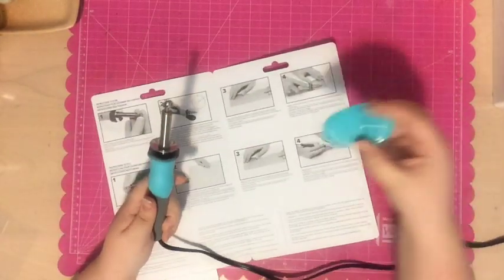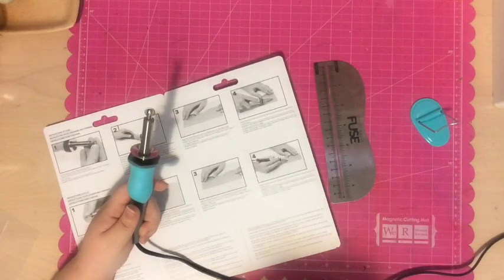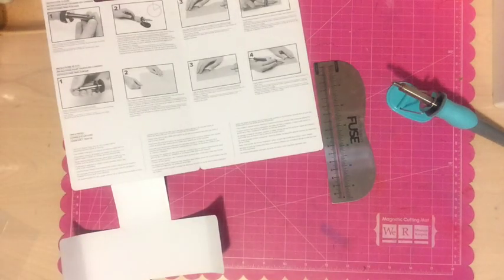I'm just showing you the packaging it comes in — a plastic box with the instructions. It comes with the fuse tool, a stand, a ruler that you can use to do the fusing, and also a cutting tool, which I'll grab so I can show you.